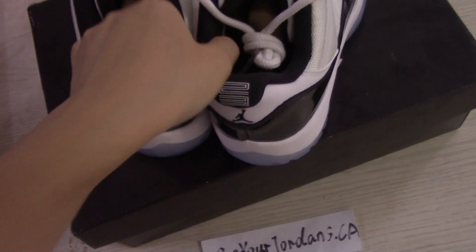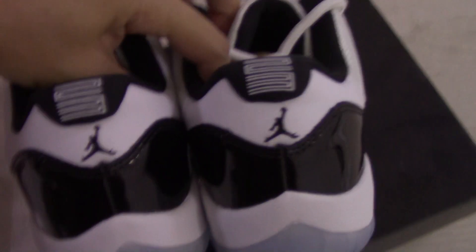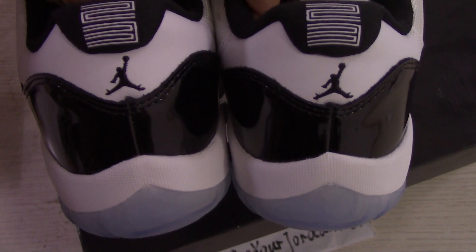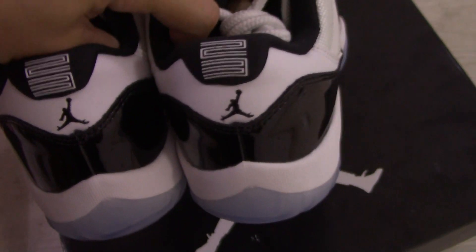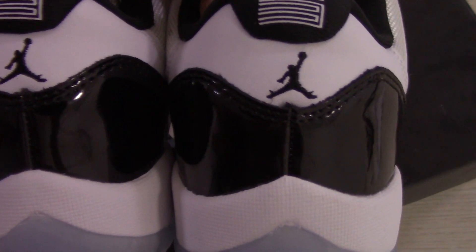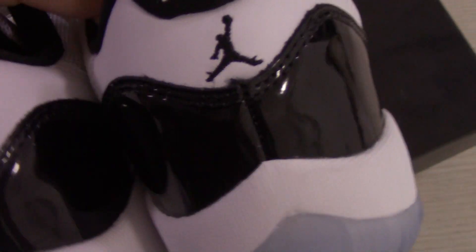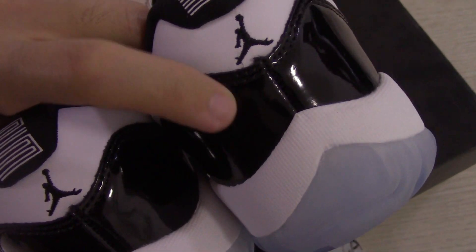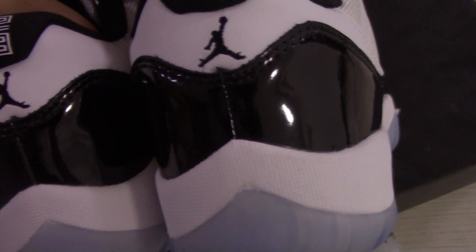Let me show the back side here. On the top, blade 23, and the below part employs the jumpman. The white leather here and the black patterned leather.